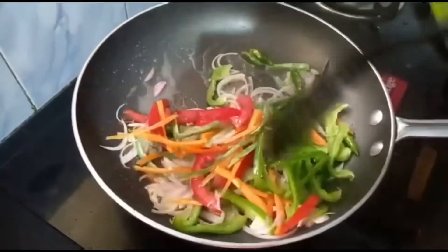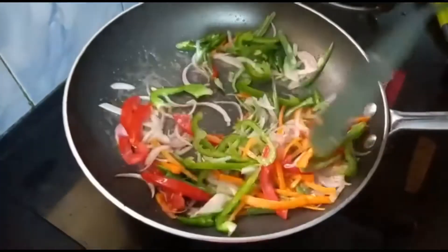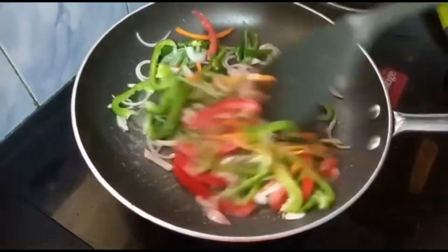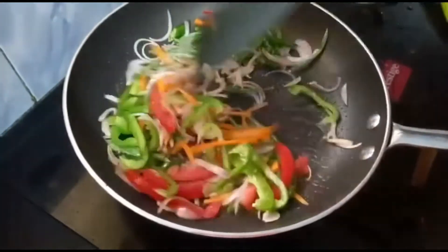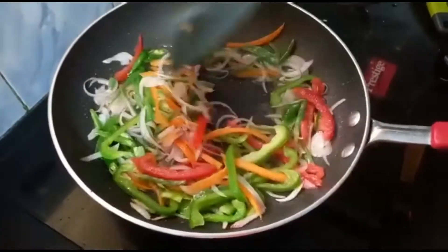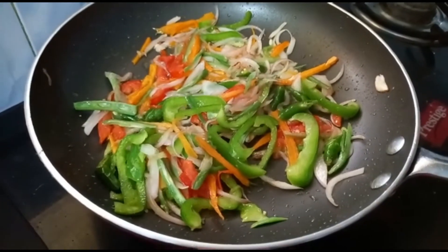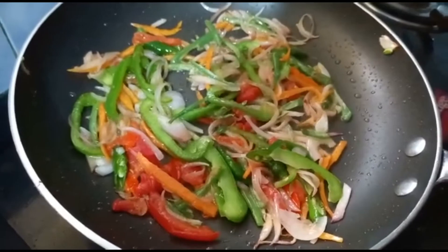Now let's add the vegetables first — add onion, capsicum, cabbage, green chili, and tomato. Let the flame be on high. Stir for around three minutes and let the vegetables be crunchy. Now let's add ginger garlic paste.